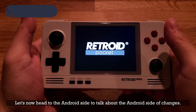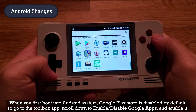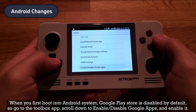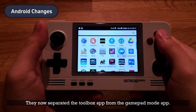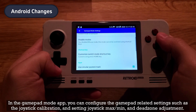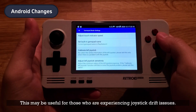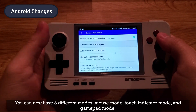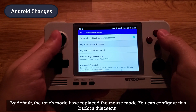Let's now head to the Android side changes. When you first boot into the Android system, Google Play Store is disabled by default, so go to the Toolbox app, scroll down to Enable/Disable Google Apps, and enable it. They have now separated the Toolbox app from the Gamepad Mode app. In the Gamepad Mode app you can configure gamepad-related settings such as joystick calibration, and set joystick max, min, and dead zone adjustment — this may be useful for those experiencing joystick drift issues. You can now have three different modes: mouse mode, touch indicator mode, and gamepad mode. By default, touch mode has replaced mouse mode, but you can configure this back in the menu.